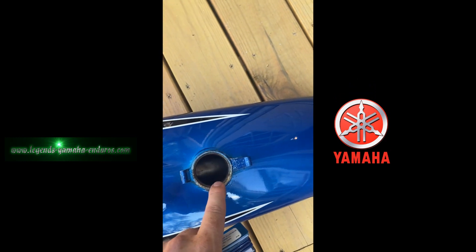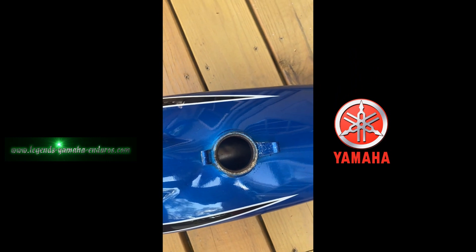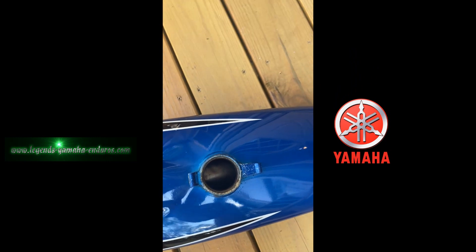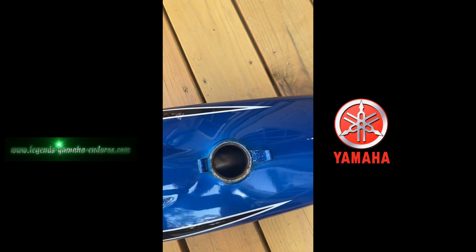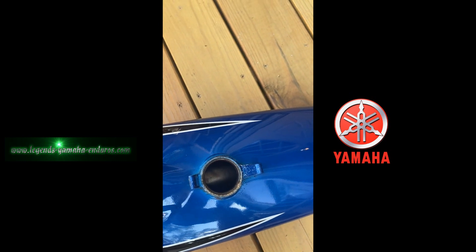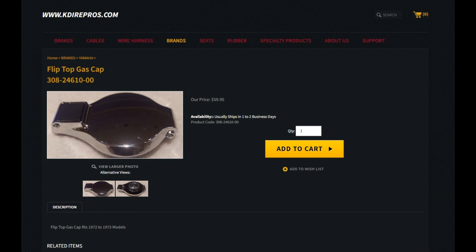The cap area on this does have some corrosion, and if you're missing a cap or your seals are leaking, KDI Reproductions makes a seal kit. He's not a paid sponsor but he is a friend — I've sent him seat foams that he copied and he's now selling them. I like people that support this hobby to keep the bikes running, so if you need parts, check them out: KDI Reproductions.